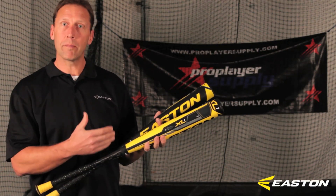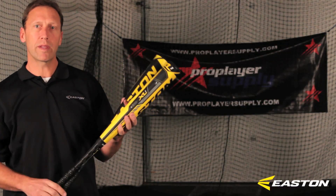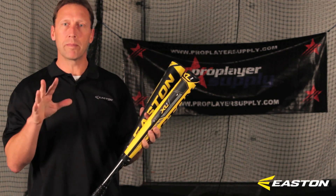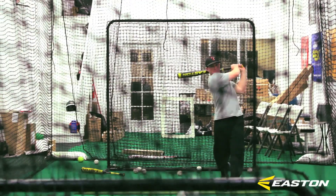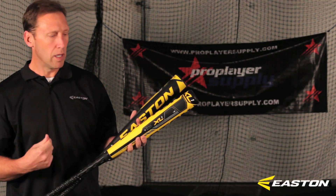Both bats are all composite, so you've got a handle made out of our SIC solid impact construction. And in both cases for our 2013 model, the other main difference is we're going to have a little different end cap to emit a little bit livelier sound. So all together you've got our top two constructions, the S1 and the XL1, two-piece all-composite.